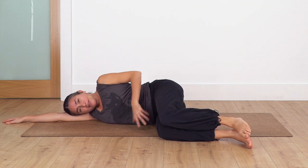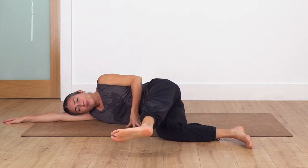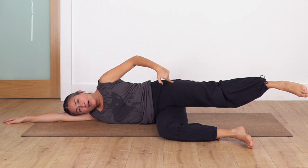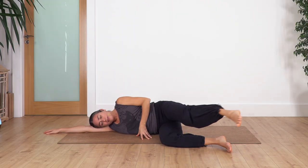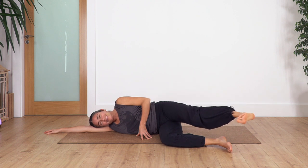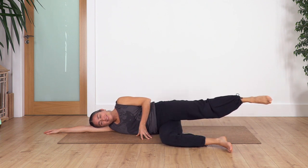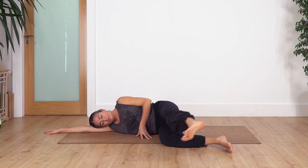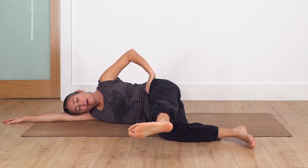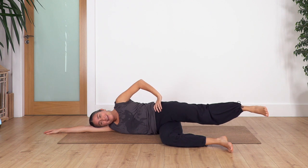Now we're gonna extend the top leg and kick forward. Exhale as we kick forward, inhale back. We can flex the foot going forward and point the foot away coming back. Let's go for ten: ten, inhale backwards, nine, eight, seven, six, five, four - you can always keep your hand on your hip for more support - three, two, and just one more.